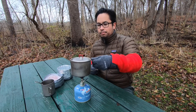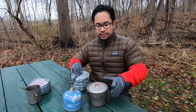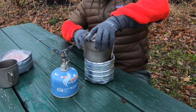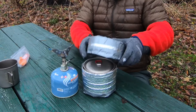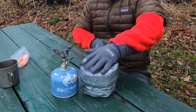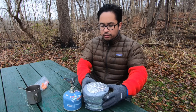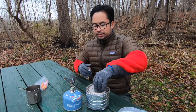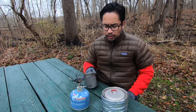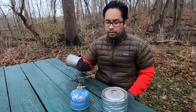Now the water is at a boil. Usually when I'm done, if I have food I'll dump it in, put it into this koozie, and set the lid on top. Wait for the food to rehydrate and then enjoy. Usually I'll just eat right out of the pot. While my food is rehydrating, I'll go ahead and have either coffee or hot chocolate or anything warm.